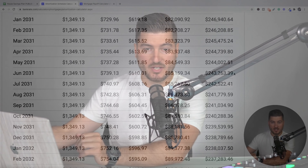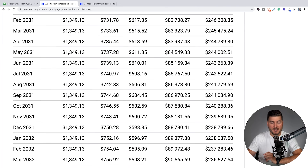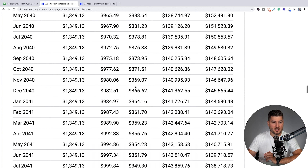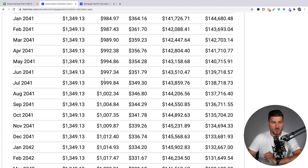Just to help you solidify this concept, if you keep going all the way down to 20 years out — July of 2041 — you can see that now we basically have $1,000 going towards the principal every payment we make and only about $350 going towards interest, because our balance has decreased. A much larger chunk is being paid towards the back end of this 30-year mortgage.